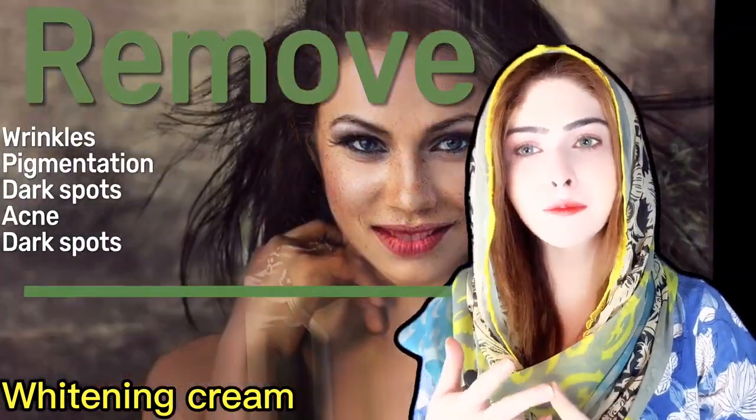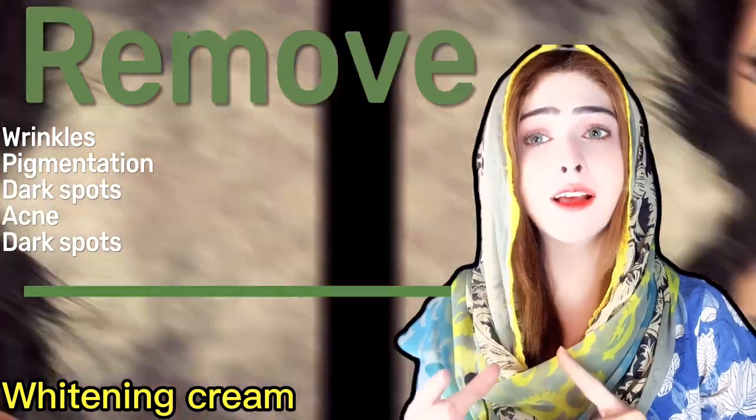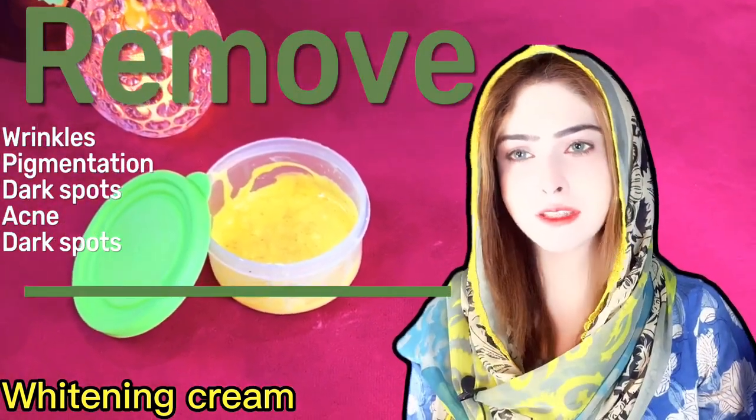If you have wrinkles, pigmentation, dark spots, or anything on your skin,